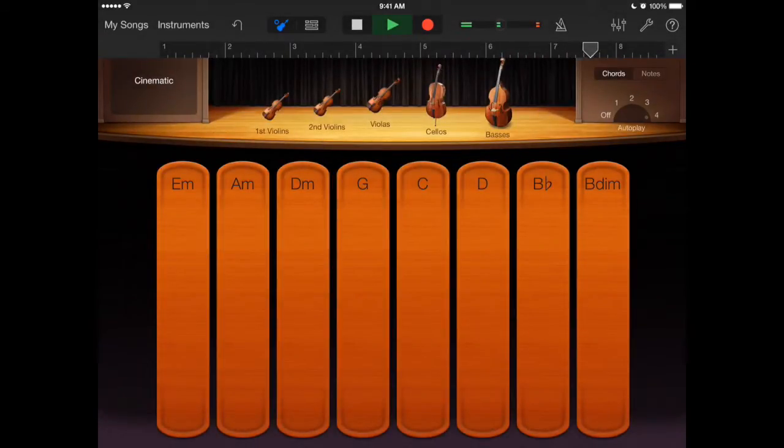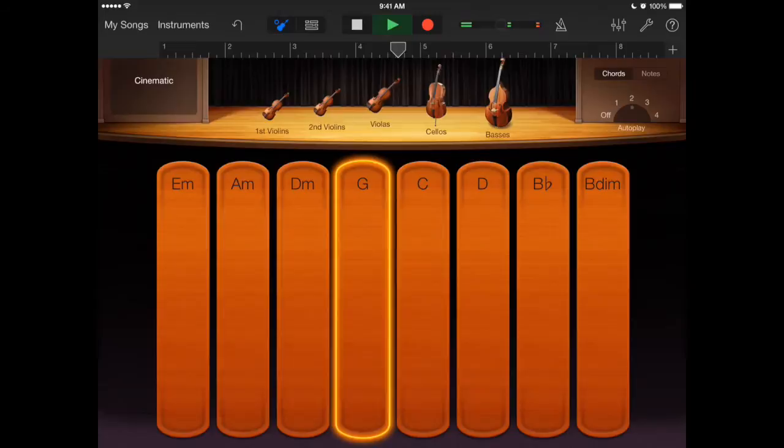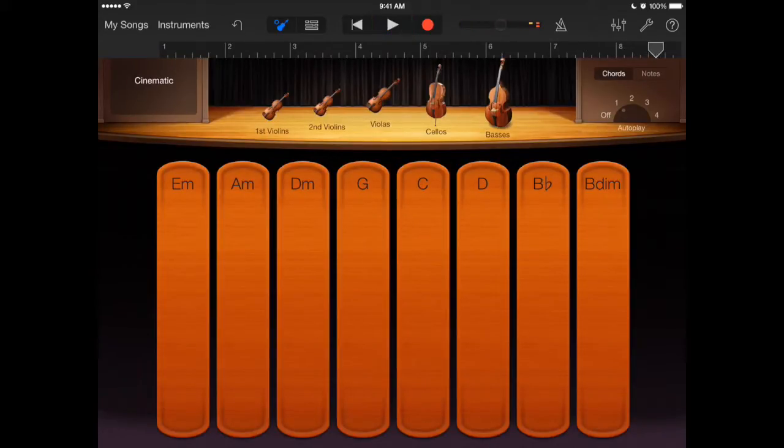I'll switch it when it gets back around the top. Something else you can do with strings — if it's too much, tap on bass to dim it so you won't hear the basses. I'll take the cellos out and just leave the high strings.